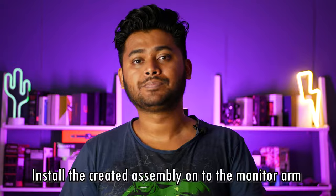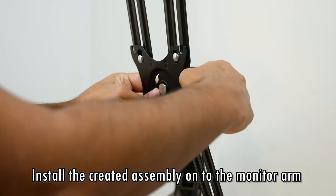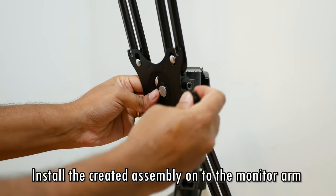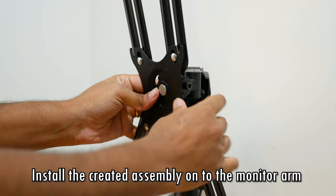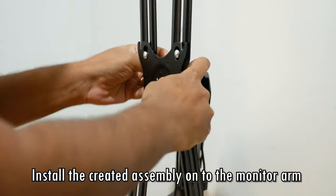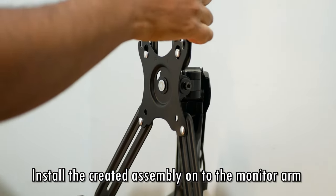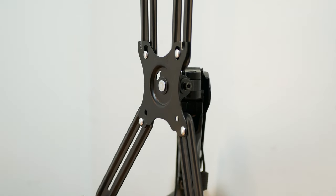Now that we have the assembly in place, we need to install this assembly on our monitor arm. Here I'm going ahead and installing the assembly on the monitor arm itself. I apologize for the camera work — I didn't realize it was on autofocus and it was just fluctuating. And once we have that installed, it looks something like this. Now we have everything in place to go ahead and place our monitor on this bracket.